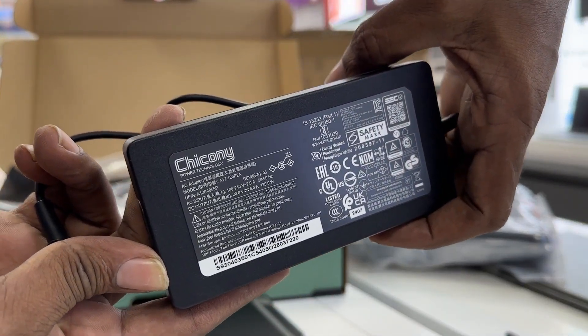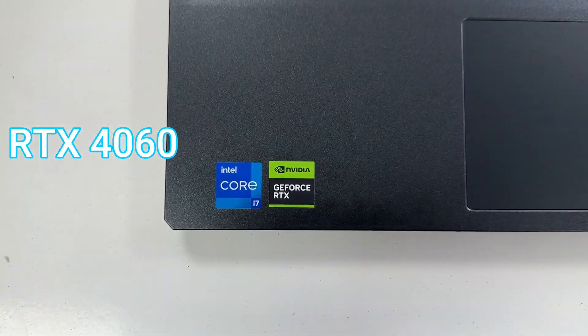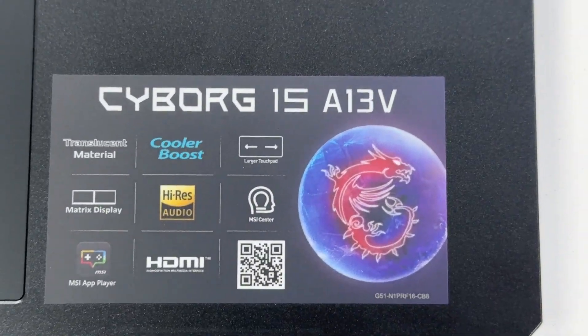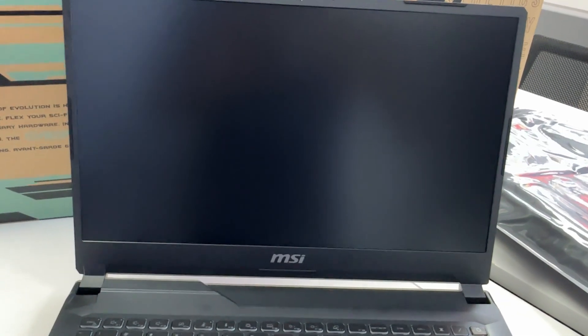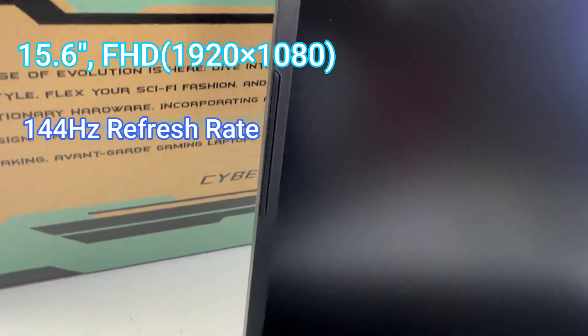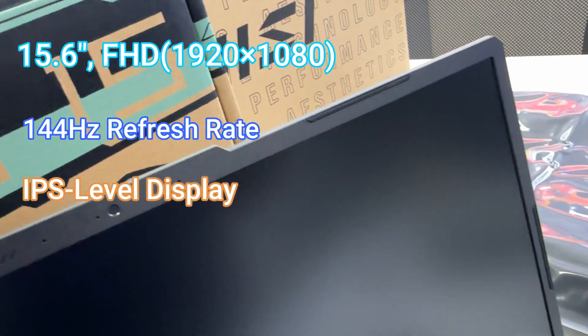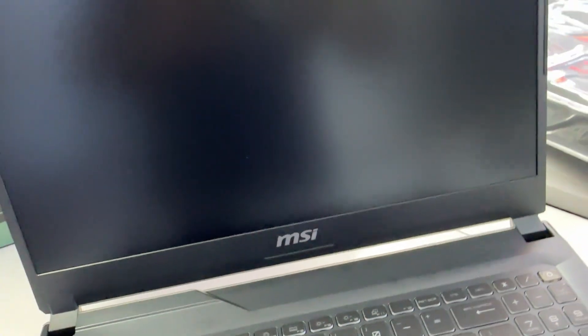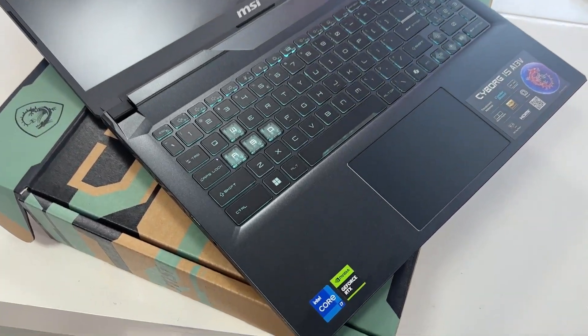Capture every movement with the sharp and smooth 144Hz IPS-level display. Display: 15.6-inch FHD, 1920x1080, 144Hz refresh rate, IPS-level display.